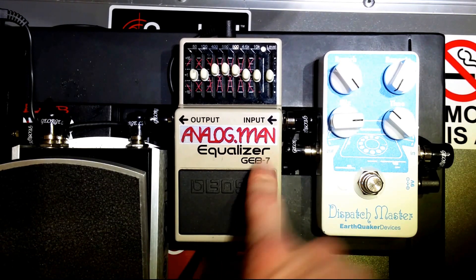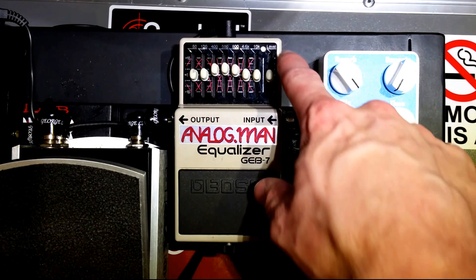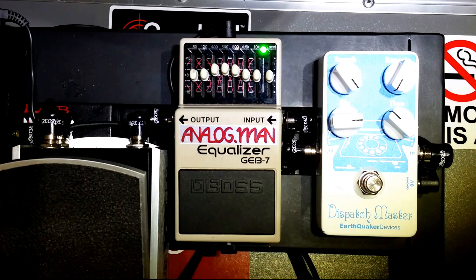So what I did is I actually took my GEB-7 and sent it out to Analog Man. They replaced a lot of the internal parts with much higher quality parts. One cool thing they did — which might even be my favorite part — is they swapped out the LED. It's actually green now instead of red, so a little visual indicator that she's been souped up.